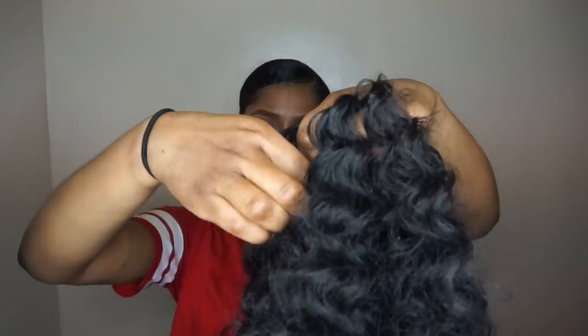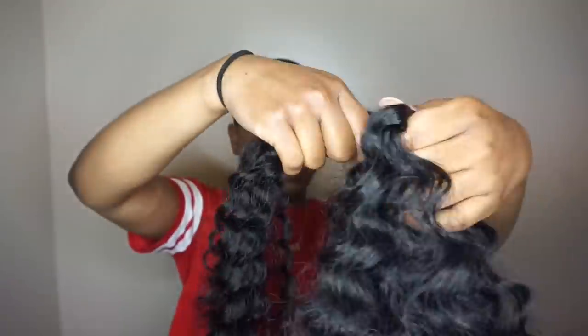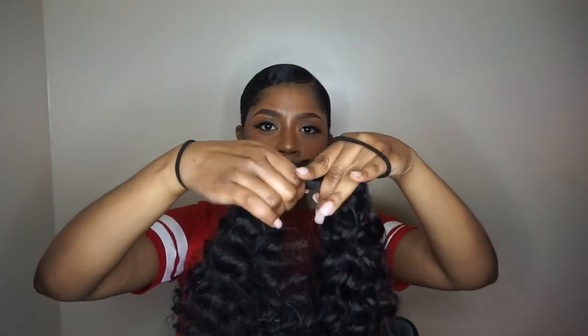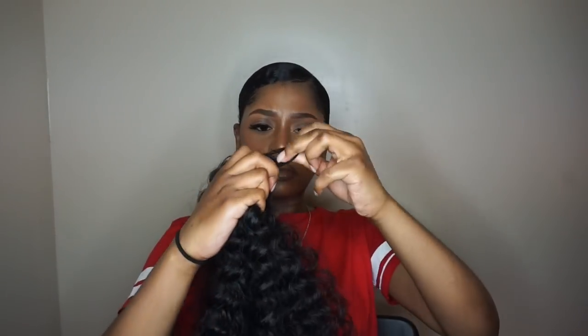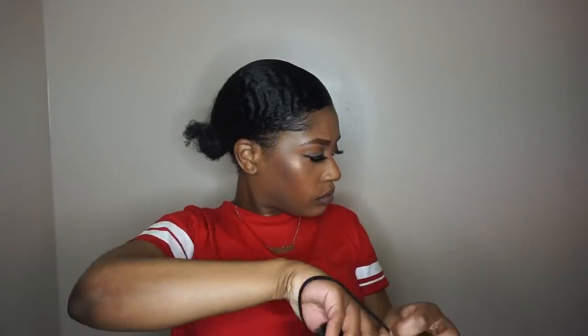What I basically did was split both hairs into two sections, then take one section from each and put them together and do that same loop with the hair tie. So I had two sets of hair, and both of them were half of each pack. I did it that way because I wanted a really thick ponytail — I didn't want a thin one.